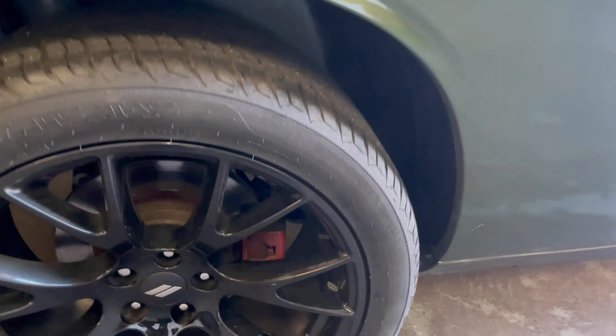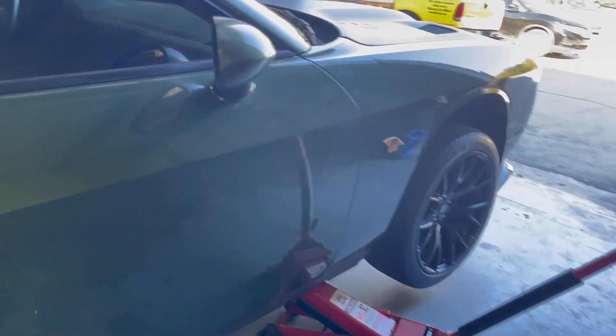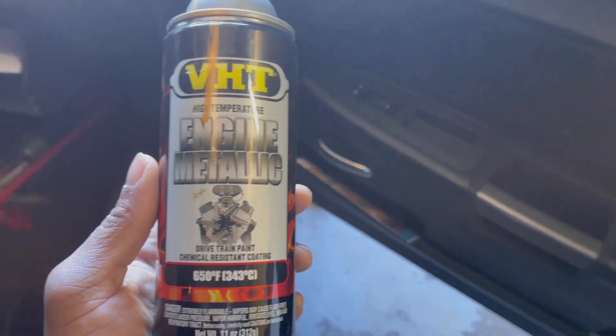The calipers are red — about to take all the wheels off and put this gold engine paint on. Here's the paint right here: metallic gold, got it from AutoZone for around $12.